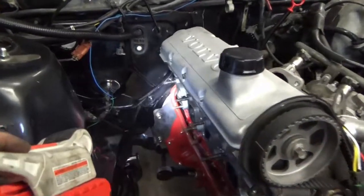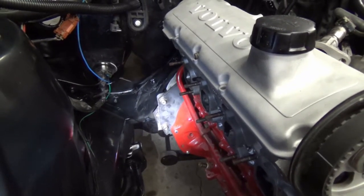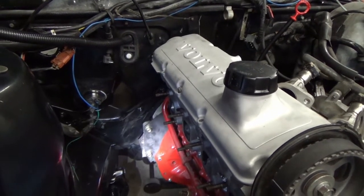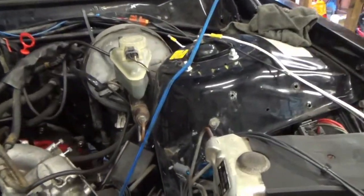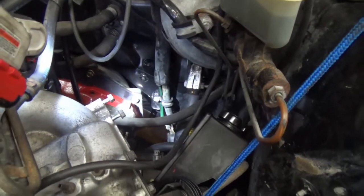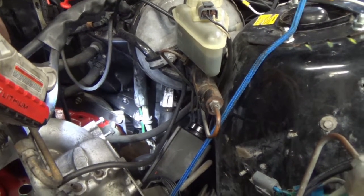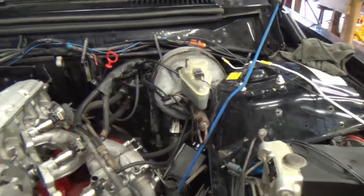You can see right there that the second bell housing bolt up from the bottom — I bashed that area quite a bit, maybe went a little too crazy. That was a point of interference. On this side, pretty much the same general location, and you can see I didn't quite bash enough — it works, but it's touching.